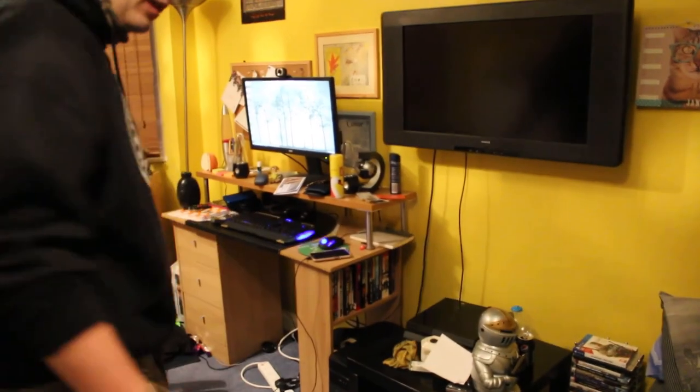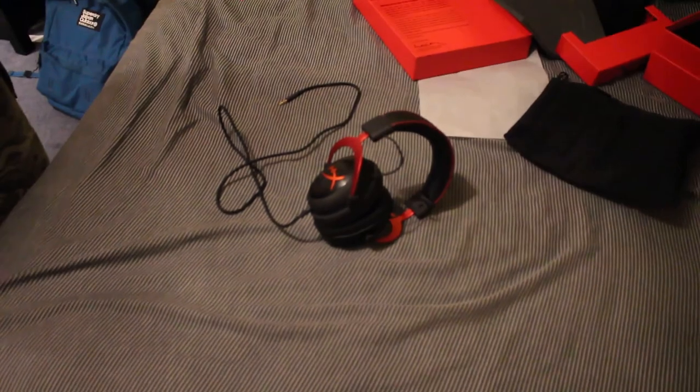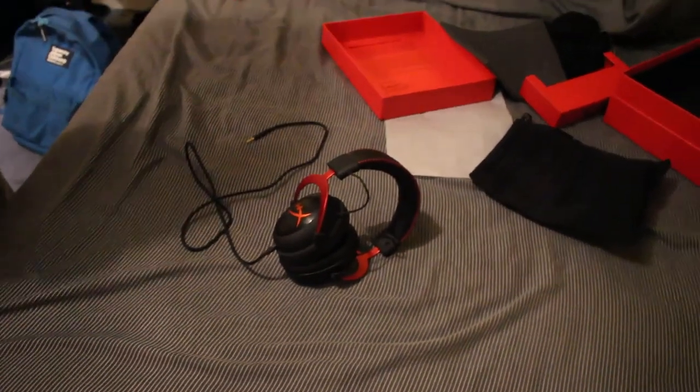With the USB extension, the cable is also nice and long when you're gaming. I can literally walk from my computer all the way over to about here before it starts to snag and I have to walk back. Anyway, this has been the HyperX Cloud 2 — or whatever it's called — and it's been good.